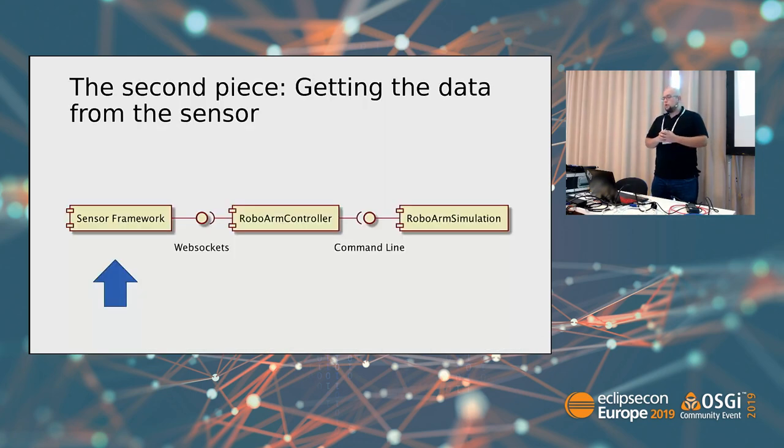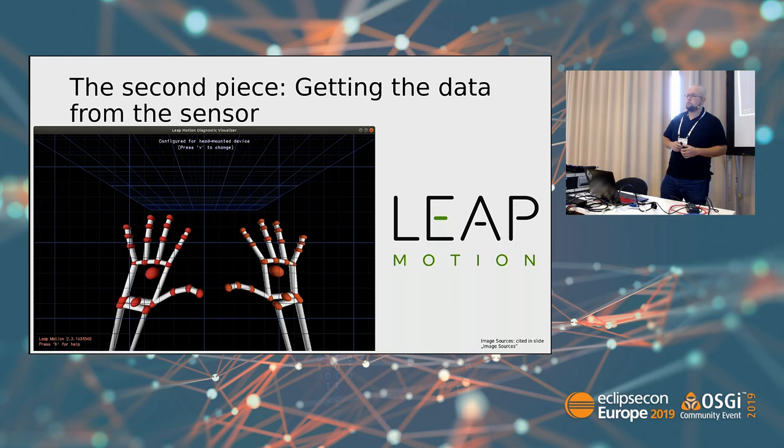Talking about the second piece — the data from the sensor — it is lib motion. I ran into it doing a machine learning course on Kadenze: it was machine learning for musicians. You just get the sensor, and out of the box the framework gives you a visualization for debugging.